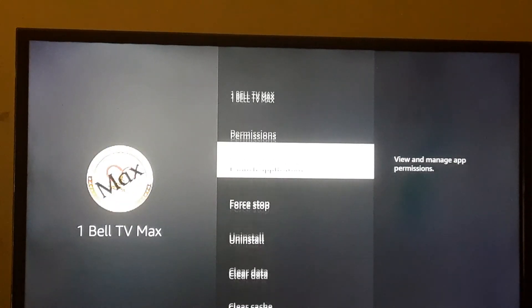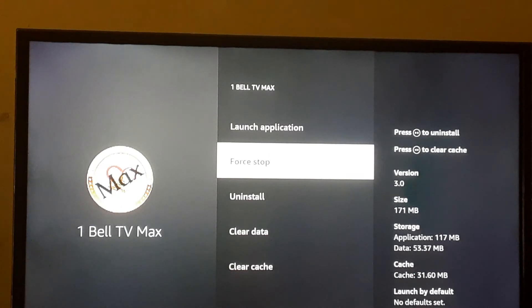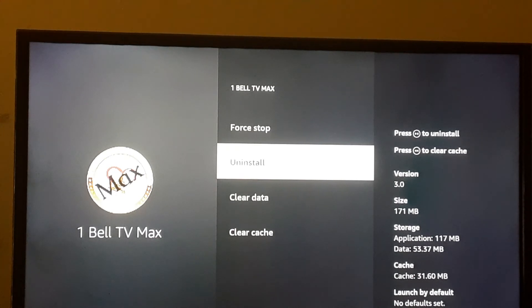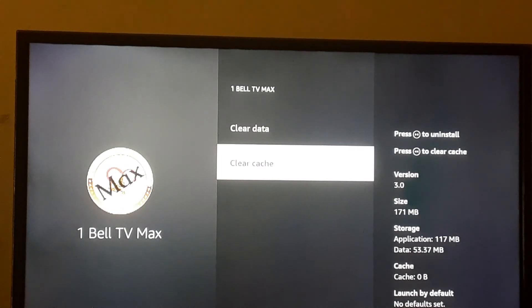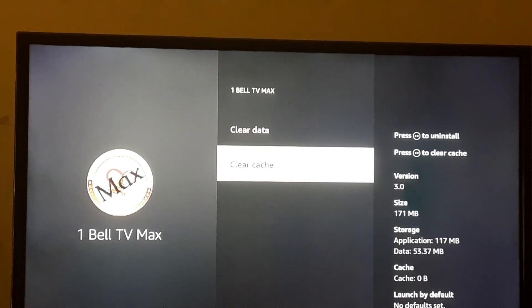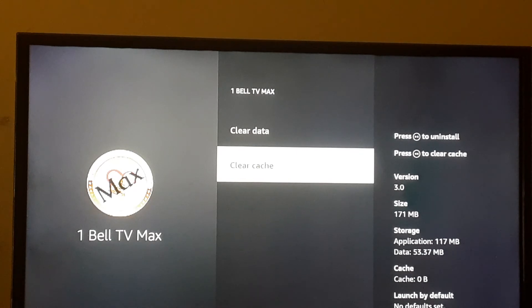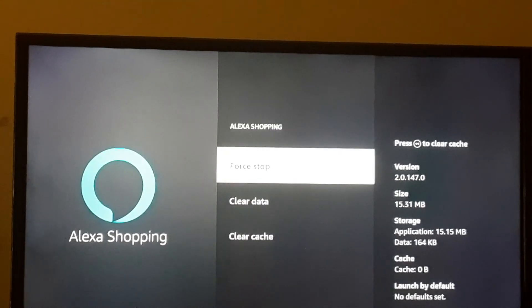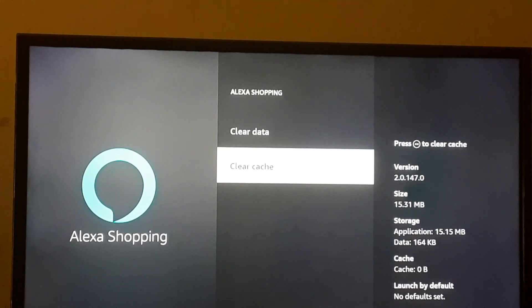Once you're there, one by one open up the apps and hit Force Stop. Notice on the Fire Stick it doesn't ask if you're sure — it just force stops. Then go down to Clear Cache — skip Data and only clear the cache. Do not clear data from any app. When you click it, it doesn't ask any questions — it just clears. You can see the cache is now at zero bytes.